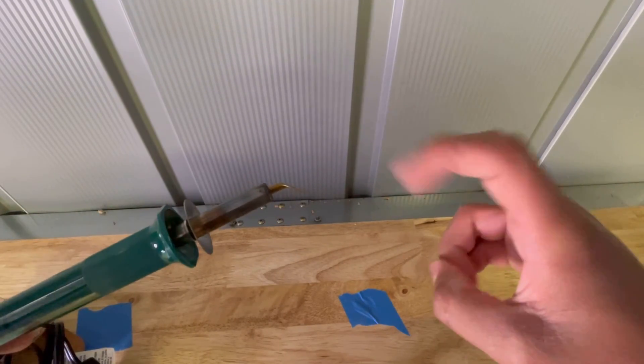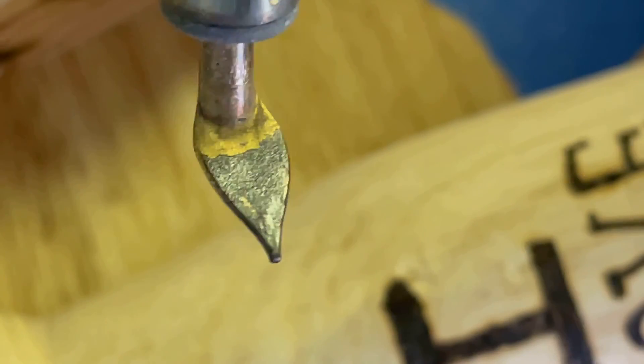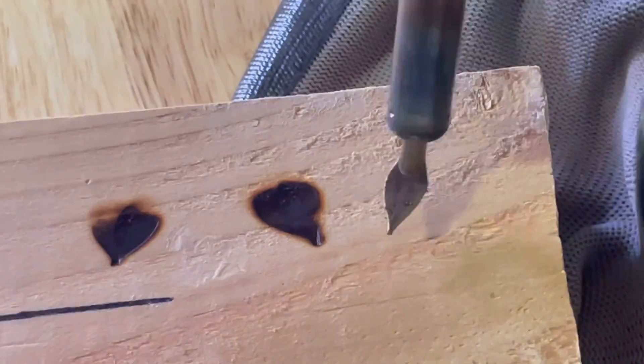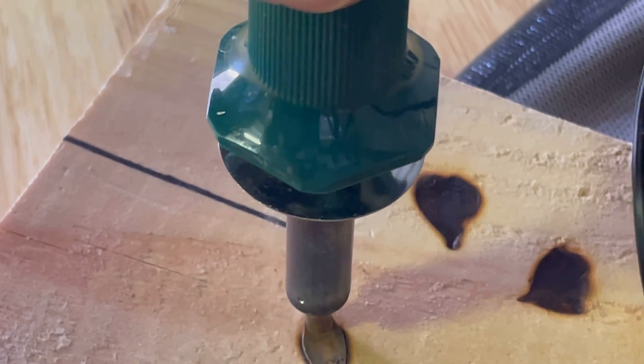Now it's the next day, and it's time to try out my pyrography skills. I used this cool leaf tip to get a cool heart effect. If you line up two just right, you could get a cool shape.